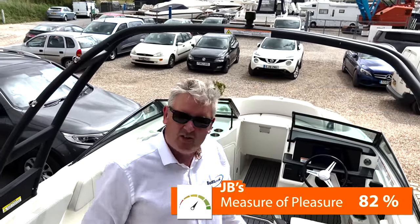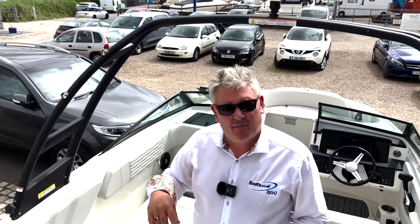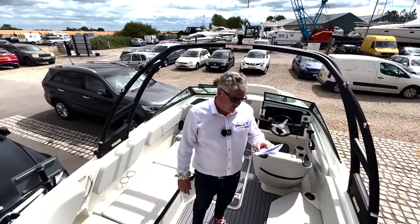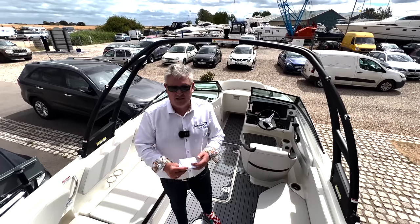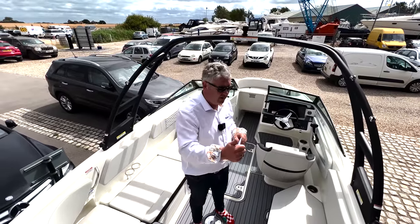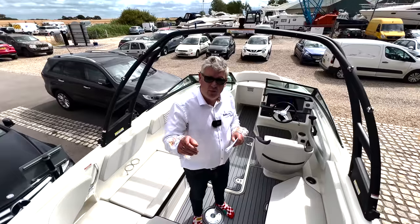That gives a score of 41 out of 50 which gives a JB's Measure of Pleasure of 82%. Lastly, as always, if you enjoy the videos press the subscribe button, you can press the notification bell if you want, give me a thumbs up. If you comment I will try and personally reply - if it's a stupid comment I'll block it, if it's a good one I'll pin it. Thanks very much and thanks for watching.